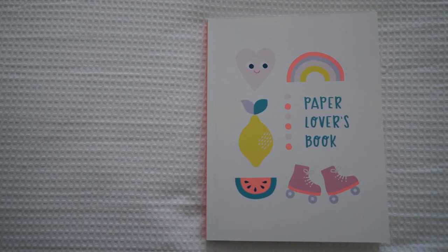I've just been into the store and they released this Paper Lover's Book on Thursday, and they still haven't had the whole collection released into the store yet. So it's brand new and I wanted to do a little flip-through for you guys because I thought a lot of you would really like this collection and want to know what's inside the Paper Lover's Book.